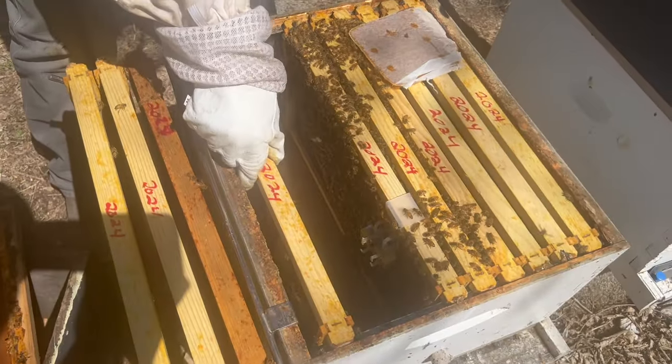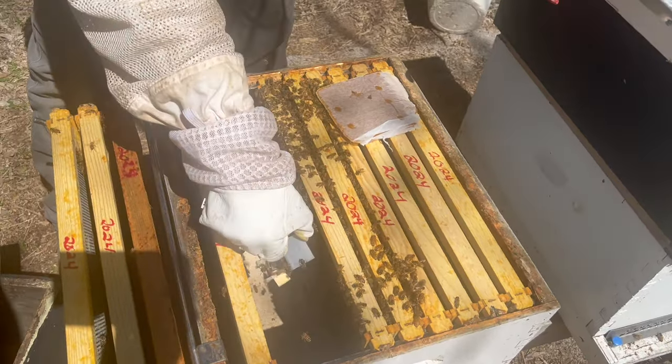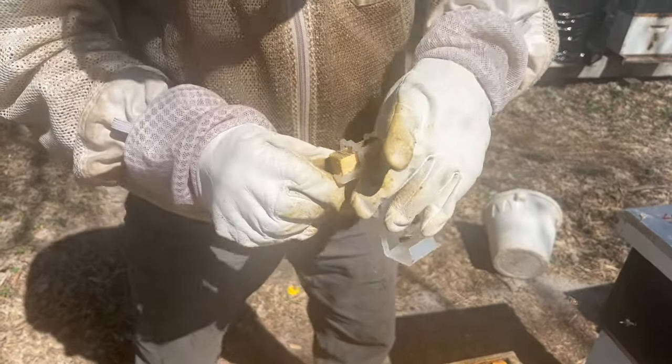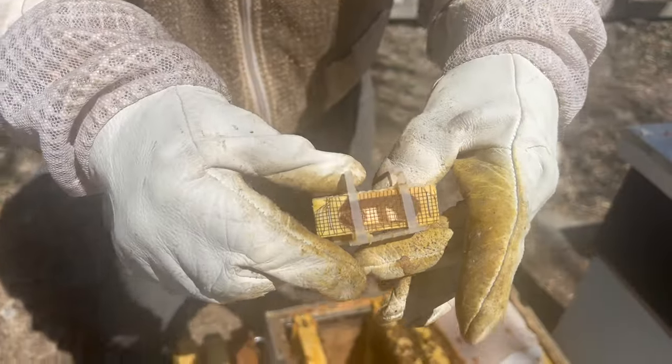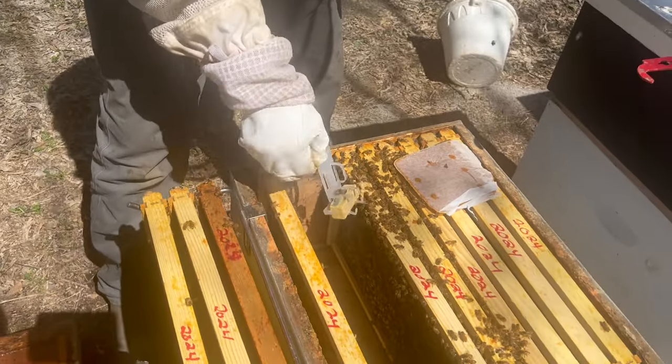Let's check the queen cage itself. And you can see she is out of the cage — so that's always a bonus. Get those worker bees off there.